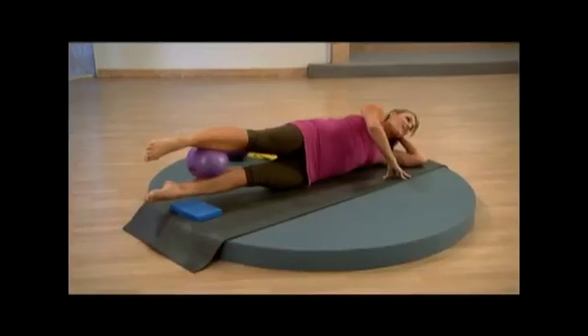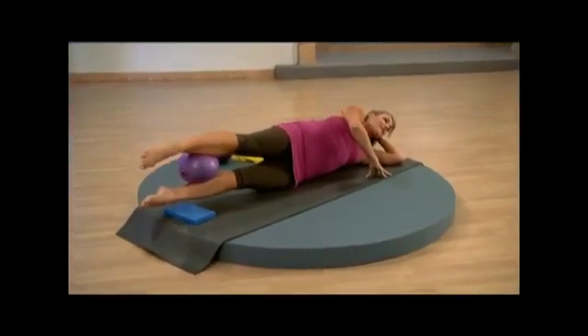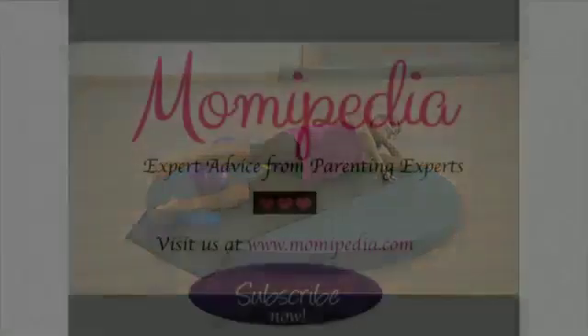Both legs — you can do it! I know you're feeling those inner thighs. You're toning the thighs 360 degrees, you can do it. And bring it back through center, hold it out here, and then lengthen it down.